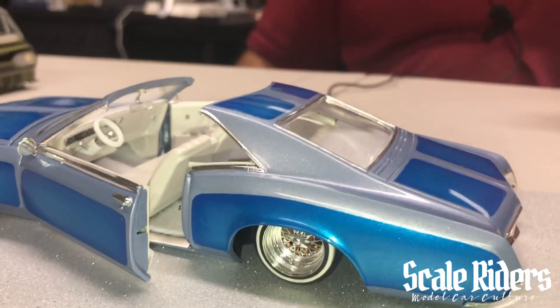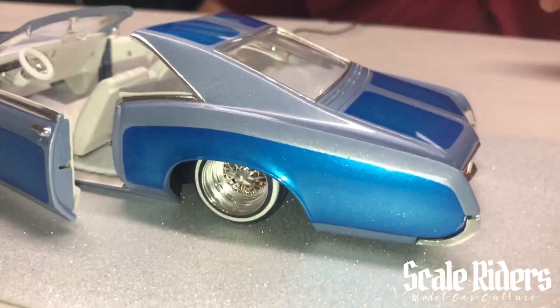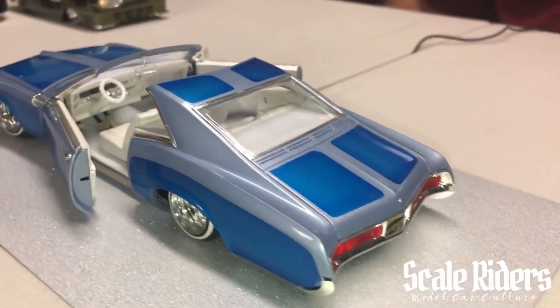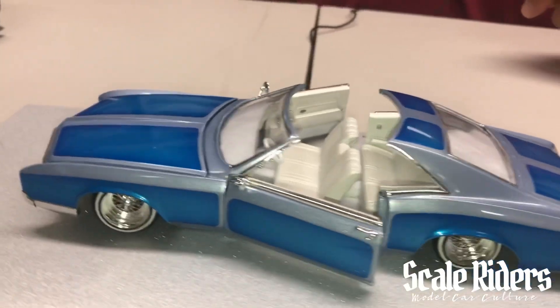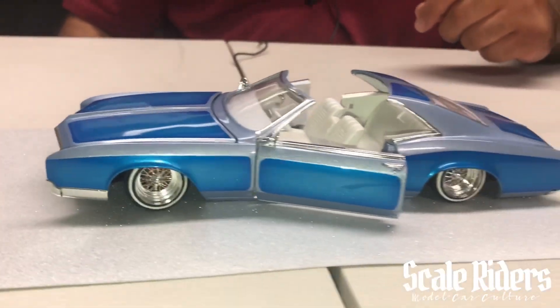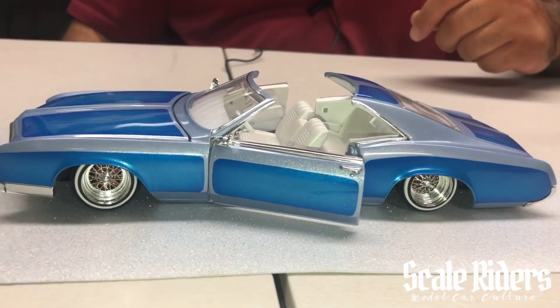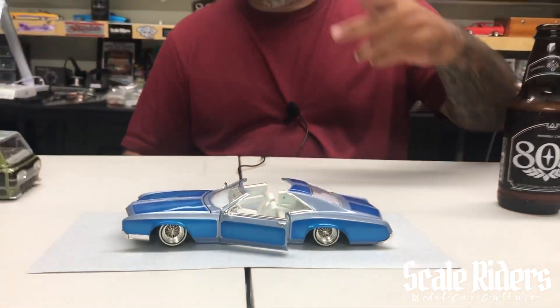Nice! Everybody stay tuned — make sure next year you go to NNOS because he will be bringing this car up there. Thank you, Ivan. Thank you, Edgar.